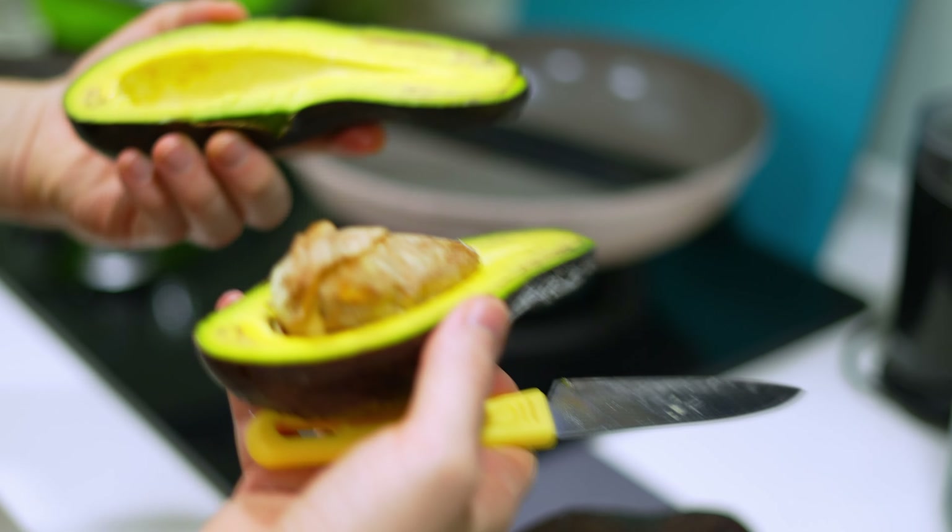We have an awesome machine here that allows us to blend up things that are even completely frozen — this machine is really strong. You might need a very powerful blender to be able to do the same thing. Or if you don't have a machine like this, you can simply thaw the fruit a little bit more and make it into something like a smoothie. So I'm just going through and blending each of the fruits. Here's the pineapple, and the pineapple turned out gorgeous — the texture was really nice.